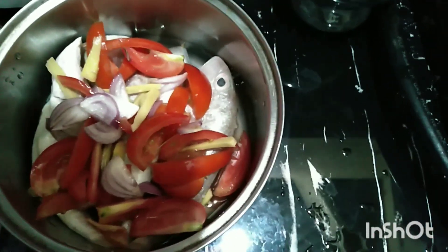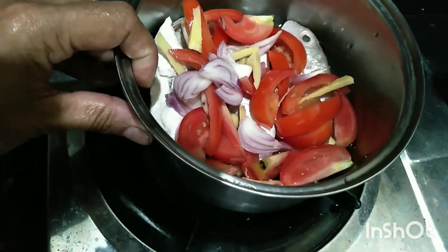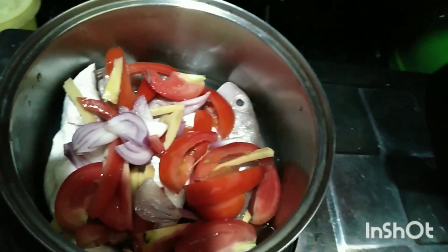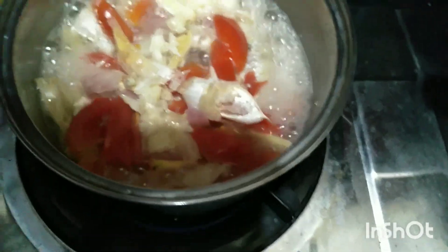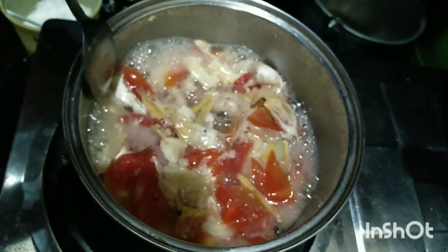Ayan guys, isasalang na natin siya dito sa ating kalan — ayan cute na lutuan. Ayan siya guys. Kumulo na yung ating pinangat na bisugo. So ayan siya guys — purong kamatis lang yung gamit natin.